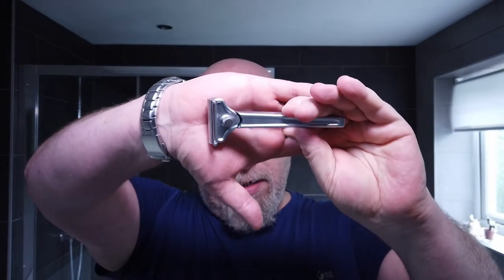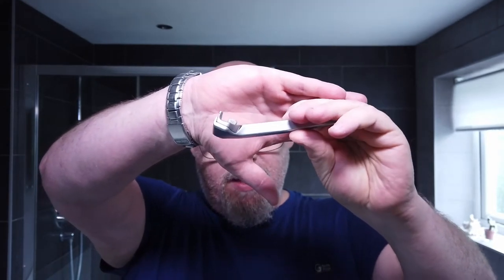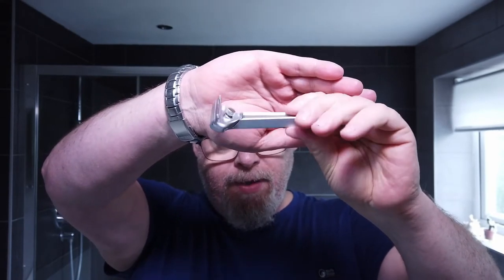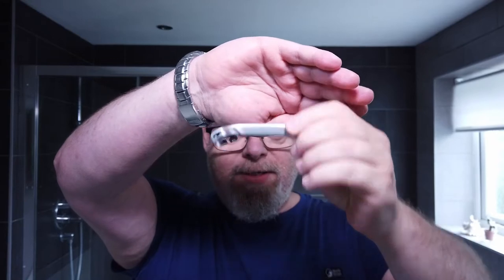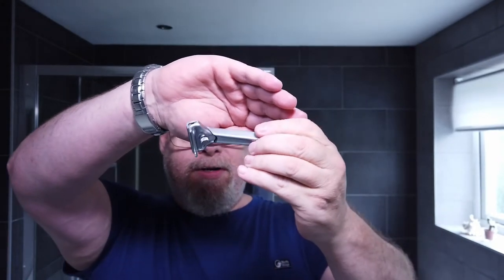Alongside it I'm using the Supply SE. So there it is — it's got the blade in. The plate that's in here is the number 2 plate. I wish they showed that underneath as well as inside, but they don't put the dots so you can see them once you put the plate on. You can only see it before you put the plate on.